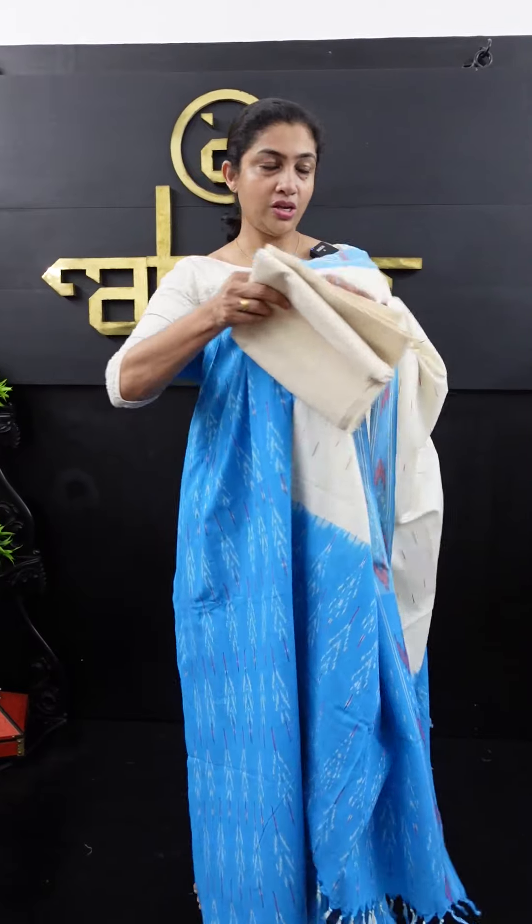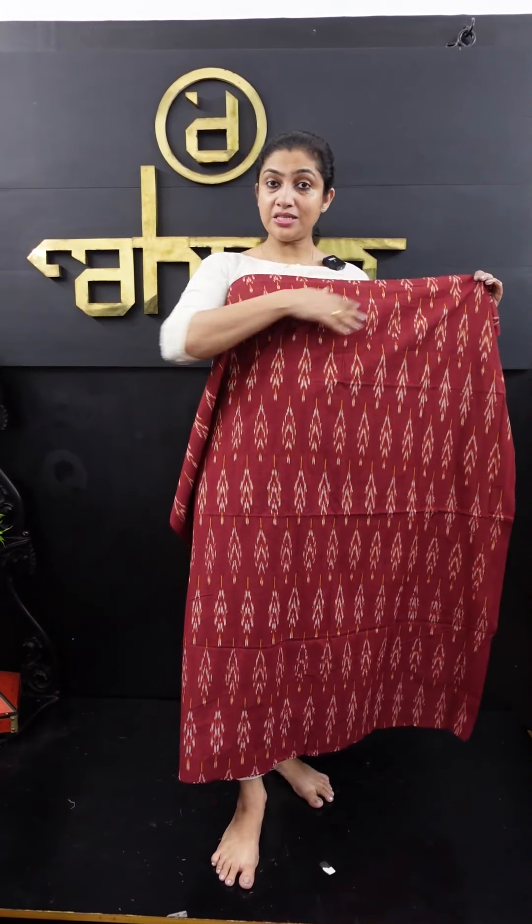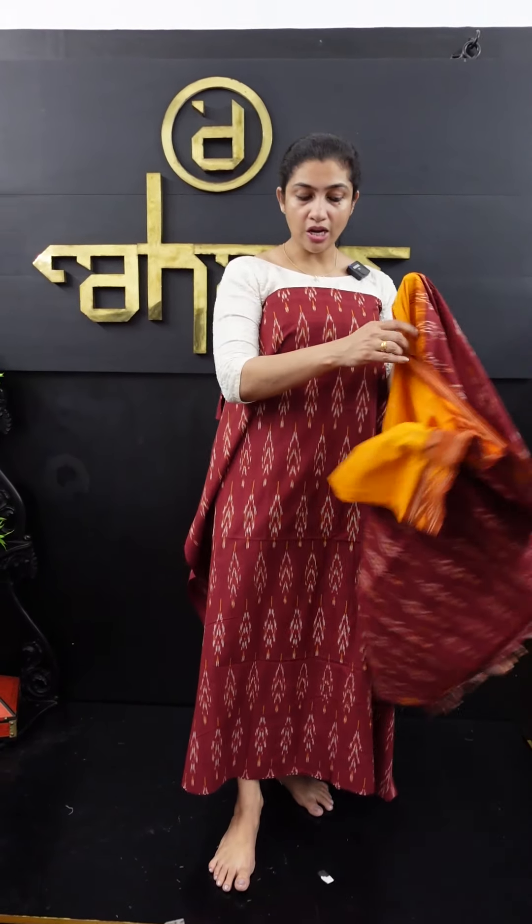I'm going to show you this collection with a lot of color combinations. First, it's blue with off-white combination. Second, it's maroon color — maroon and mustard combination. It's 2.5mm in the top material. It's also with maroon and mustard combination, and yellow and orange combination.